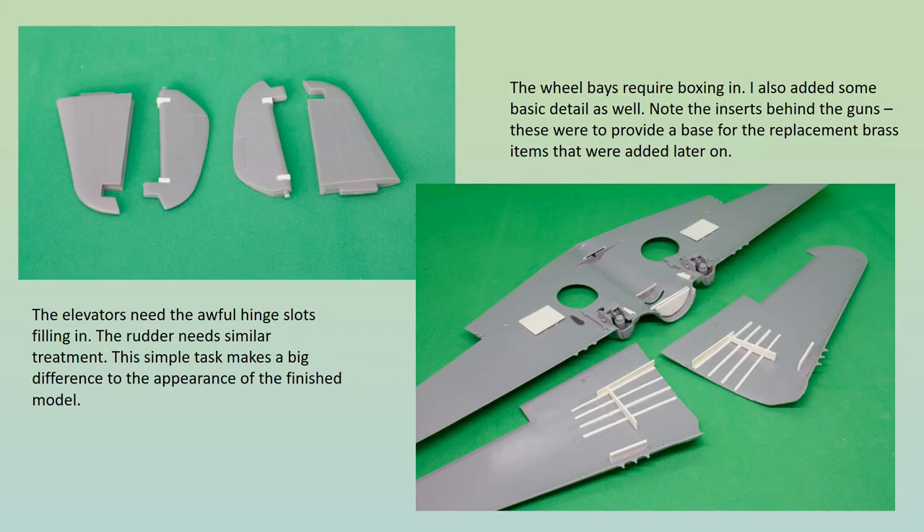The wing assembly comes next, together with some more problems. The one-piece lower wing was another component to have suffered from being packed into too small a box, and had developed a marked anhedral. The retractable undercarriage was not quite the accuracy catastrophe I expected, and the main wheel legs are quite good, but the wheels themselves are awful, looking like glossy donuts, so I bowed to temptation and invested in some beautifully produced Eduard resin replacements. More careful boxing in is required, this time of the wheel wells, and I also added some basic detail. You can also see the corrective work that was done on the elevators, also necessary on the rudder.